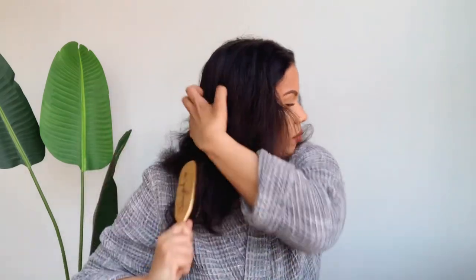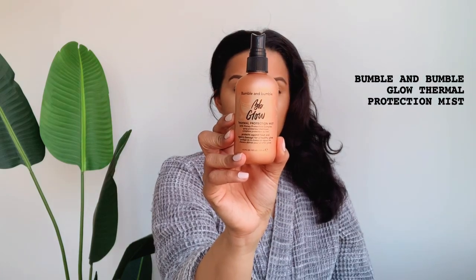This style does require heat, so if you are not trying to use heat, I don't think it's the style for you. I'm going to first detangle this really dirty wash and go that has been brushed out. Then I'm going to grab my heat defense spray and I'm going to start spraying my entire head with it, because I will be using a curling wand and I don't want my hair to be damaged.